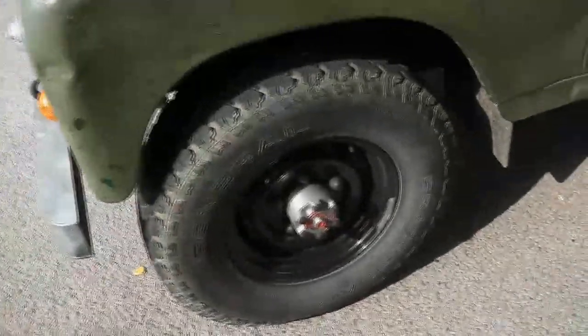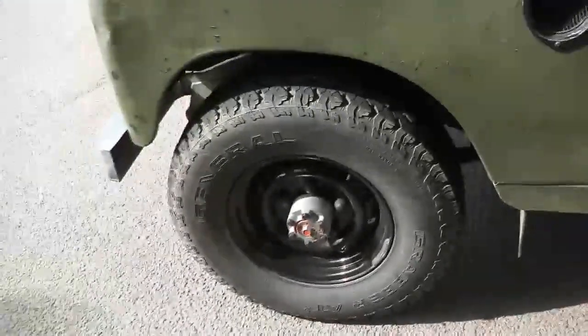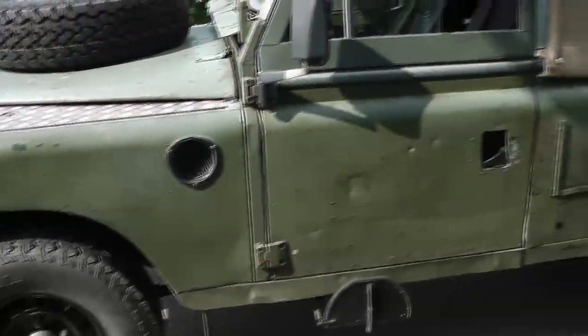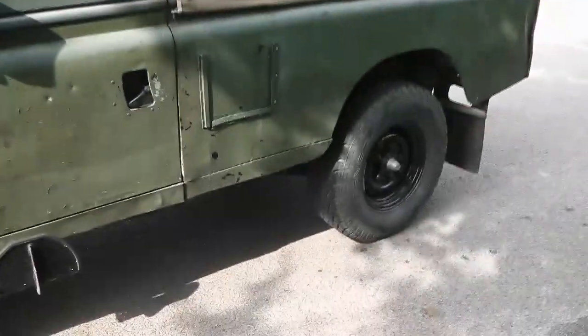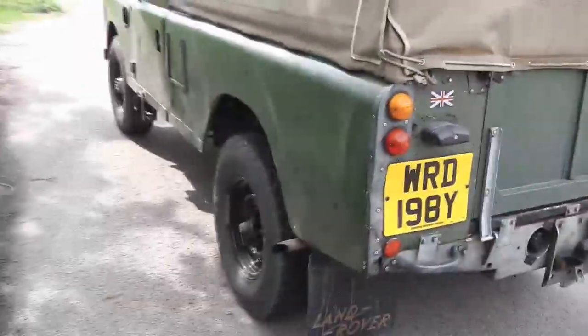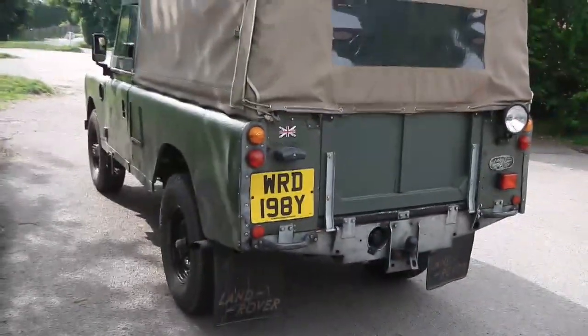The work to the brakes, hubs, and axles all seems to be holding up just fine — no oil leaks, nothing untoward so far, stopping very much better. Pulls up straight and true every time, which is what was not happening before.